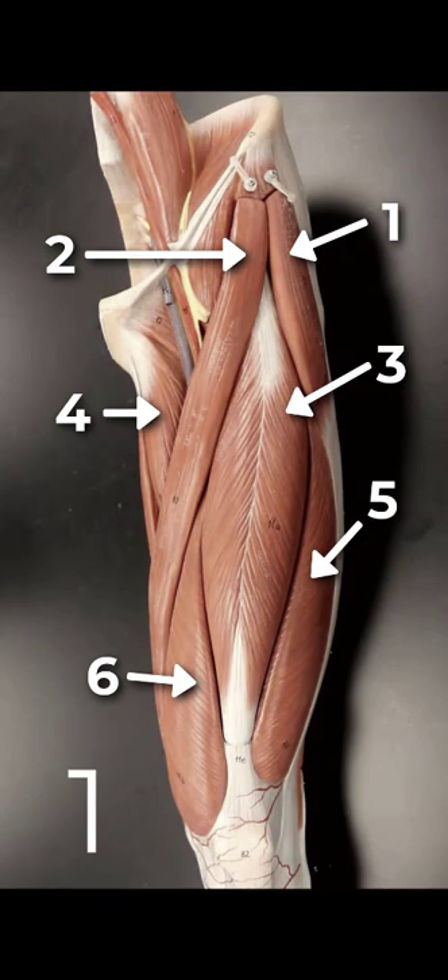If you said number two, you got it right. Keep flexing, abducting, and rotating those thighs. See you for the next one. Bye!